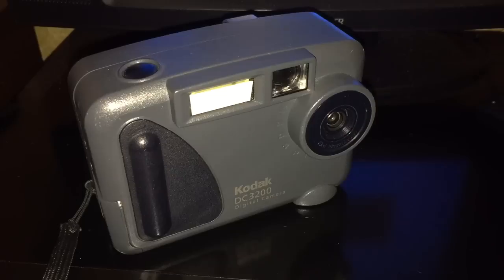Welcome to another fantastic DataBits production. Today we are going to take a look at a product that absolutely will blow your mind if you were in the year 2000. But speaking of the year 2000, or around there, this is my very first digital camera.